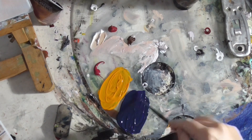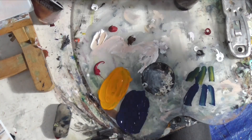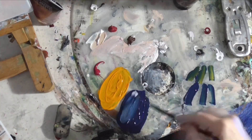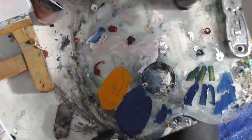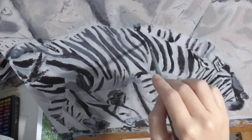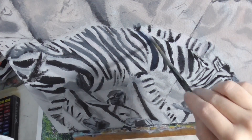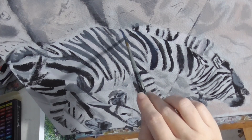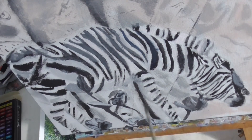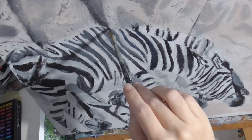Then I'm mixing some of the titanium white that's already on my palette into this so it's as light as I want it to be. You might remember me saying that the stripes can't be solid black. So I'm painting blue over some of these stripes to show that light is hitting this part of the zebra's body.